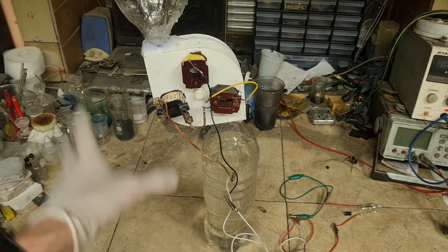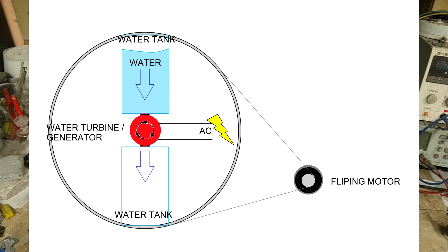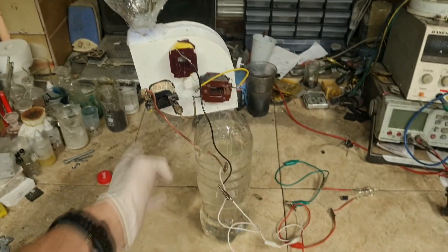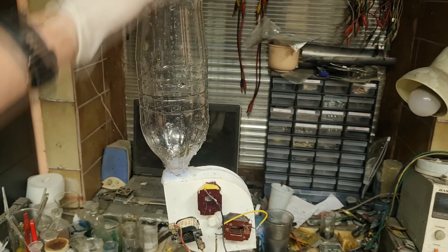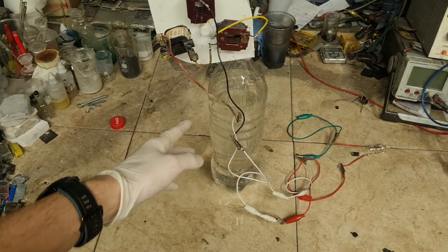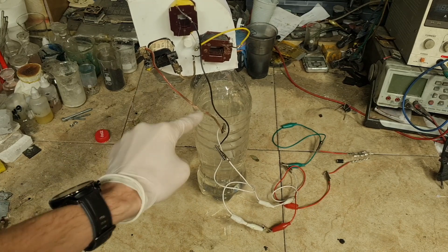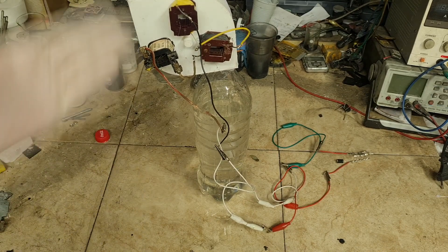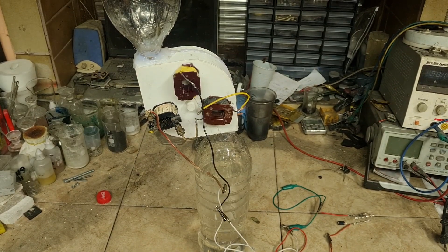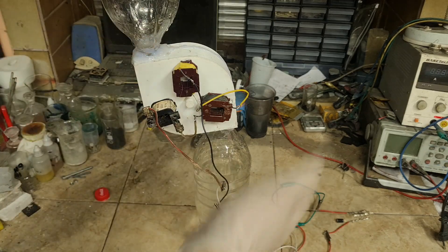And here is the full version of this generator. Here in the middle is the generator which I showed you in the first part of the video. But to this generator I also attach two tanks — one is attached at the bottom and another one is attached on the top. For the tanks I use some coca cola bottles. The bottom bottle is full of water, and this water is used over and over again to spin the generator and produce some electricity. The entire system doesn't need any external source of water. What I need to do is to flip the entire system.